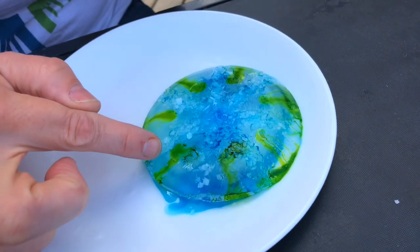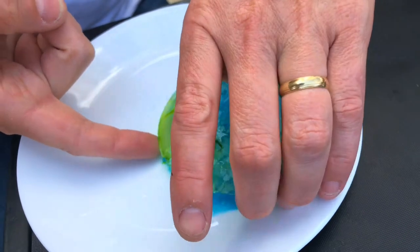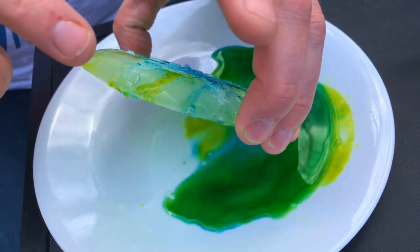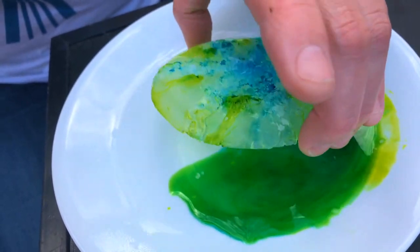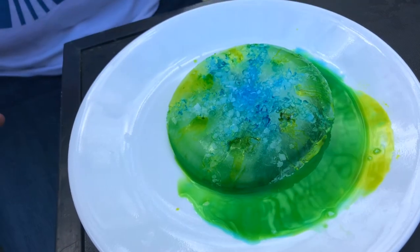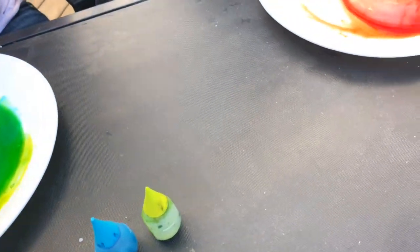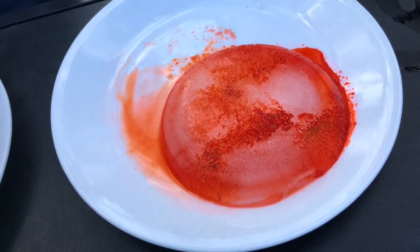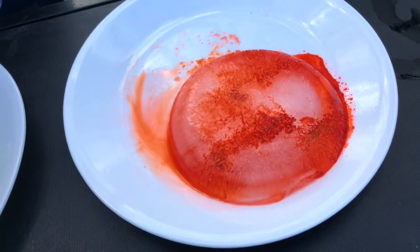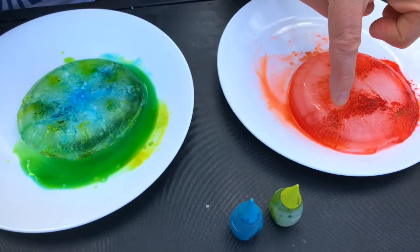I think we're going to bring the camera in closer so you can see what it's looking like. I'm not sure if you can see, but the salt has carved little crevices right into the ice. I'm going to tip it up a little bit so you can see. The salt is creating little crevices wherever we put it on the ice. These do not look like two different colors — they look like the same color.